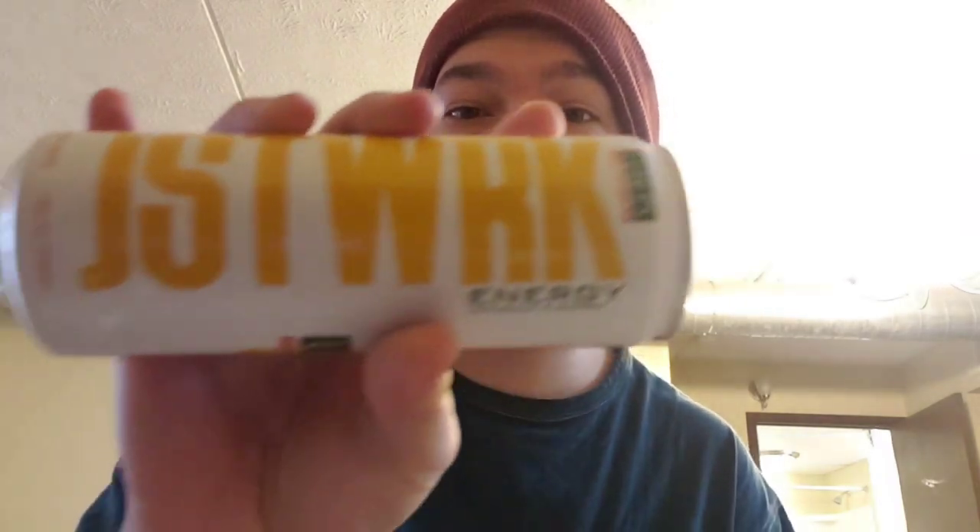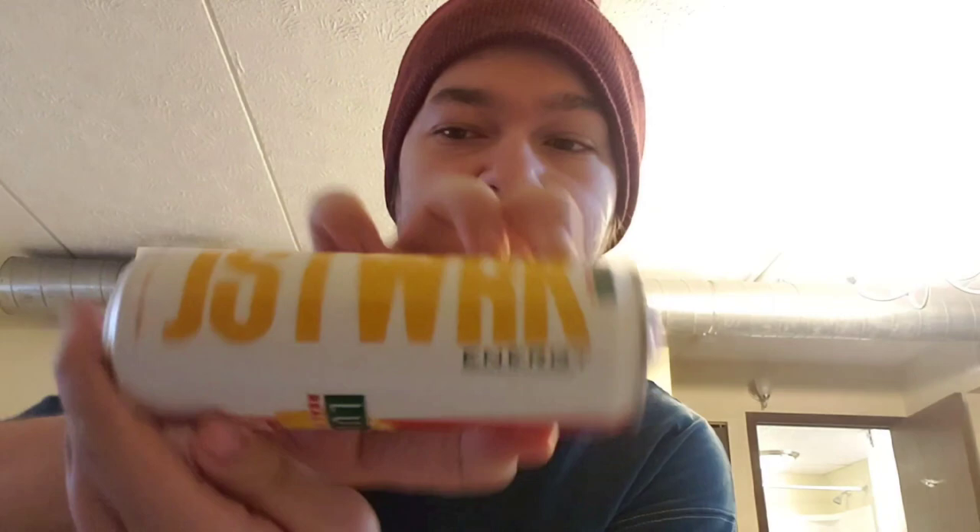Welcome back to another energy drink review. It's me Nightball here, and we are going to be reviewing another Just Work energy drink today. This is their Luigi's Real Italian Ice lemon flavor.